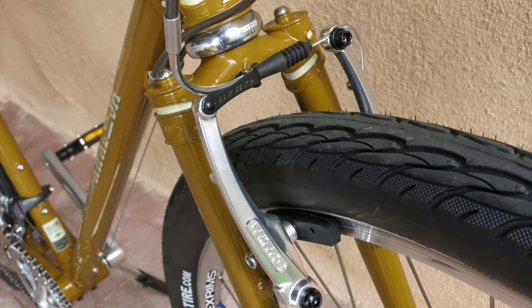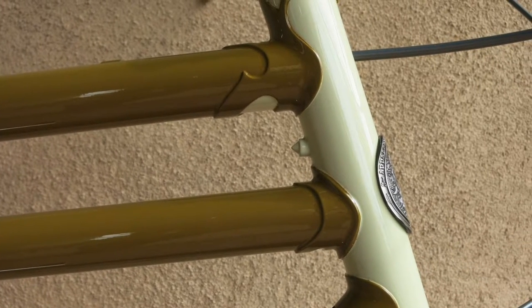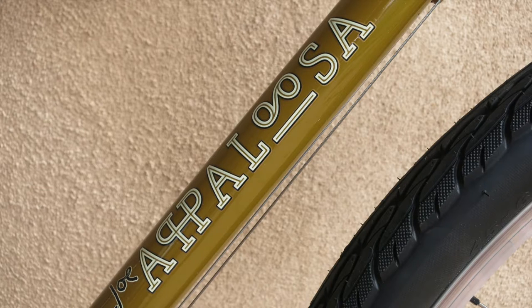Remember V-brakes? So does Rivendell, and they still work just fine. Reliable braking's a must, because it's hard to take your eyes off the gorgeous investment-cast brazed fork crown. The rest of the bike's easy on the eyes too, with lug tubes, a head tube badge from artist Andrew Denman, and playful, eye-catching decals.